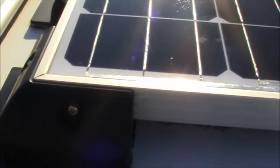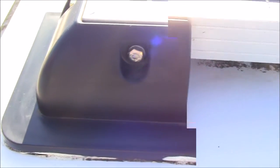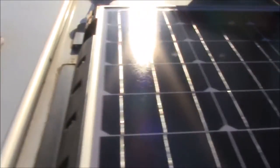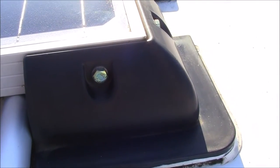Hi folks again. I thought I'd do another video, this time on my solar panel I fitted a couple of years ago. What I'm showing you here is a corner bracket and then a side bracket, a corner bracket at the other end, and then there's another corner bracket at the top, another side panel bracket, another corner panel bracket above corner.